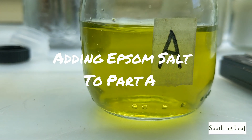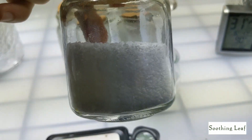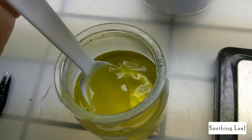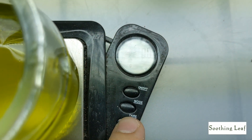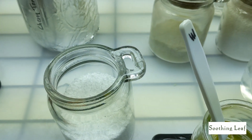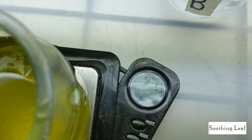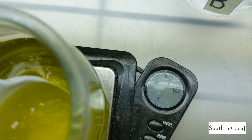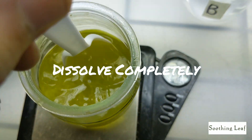Now that the calcium nitrate is ready, take your container A back and add your Epsom salt — magnesium sulfate. Make sure you're labeling your containers so you don't accidentally mix up your Epsom salt into the calcium nitrate. Keep your Master Blend spoon in its own container. I'm going to use two grams of Epsom salt for two gallons of water. Pour it in nice and slow, then mix container A until everything is completely dissolved.